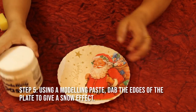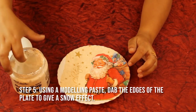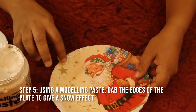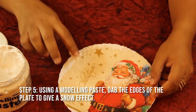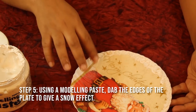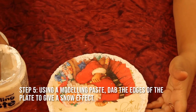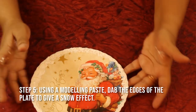Now I'm going to give the snow effect to the edges. I'm going to use modeling paste here — it's a little thicker paste. I use my finger to do it; I find it easier. Just put it like this on the edges. I have given a snow-like texture here.